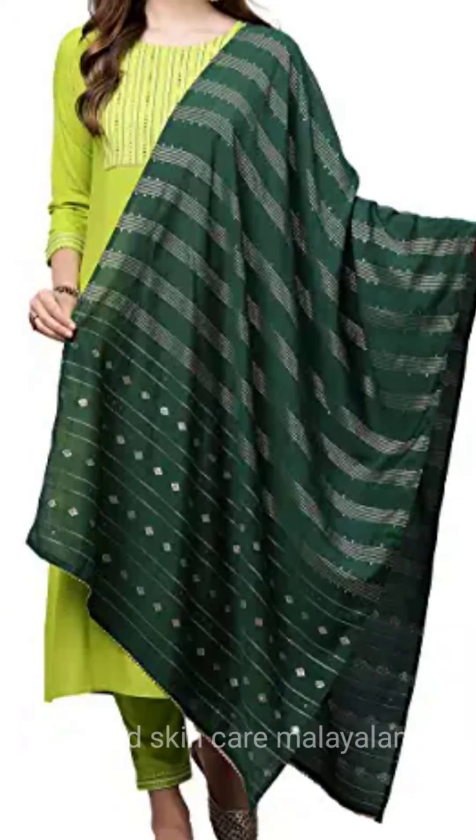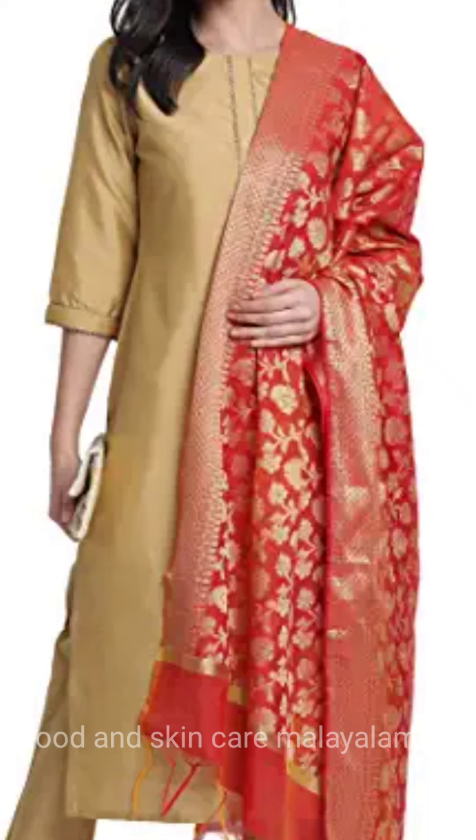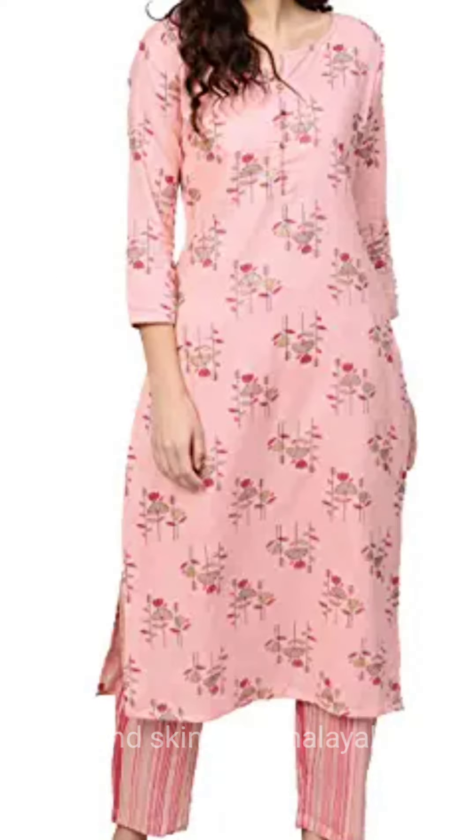This is a traditional wear — this is a white dress, a cute dress you can use. Check the description box to purchase it. Please like, share, and subscribe. Thank you so much for watching and have a nice day.